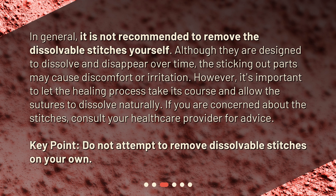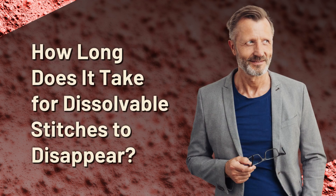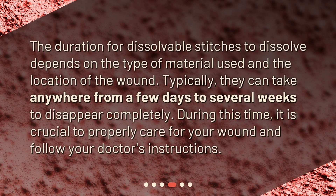Key point: do not attempt to remove dissolvable stitches on your own. The duration for dissolvable stitches to dissolve depends on the type of material used and the location of the wound. Typically, they can take anywhere from a few days to several weeks to disappear completely. During this time, it is crucial to properly care for your wound and follow your doctor's instructions.